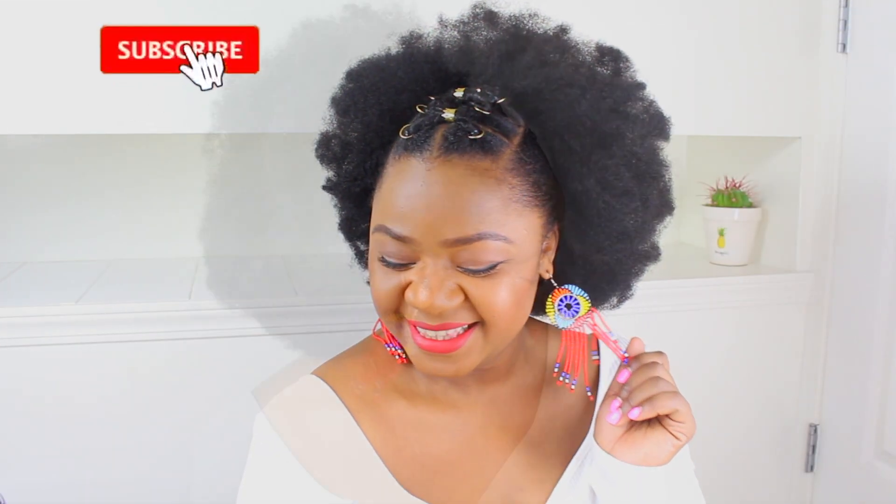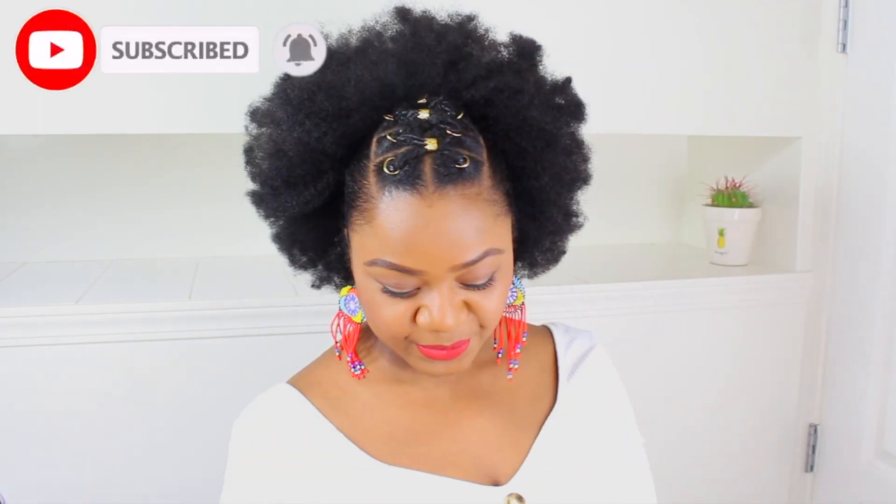Hi guys, welcome to my channel. My name is Yasser and today I'm showing you guys how I did this very cute, lovely, simple hairstyle. If you want to see more and how I did it, then keep watching.